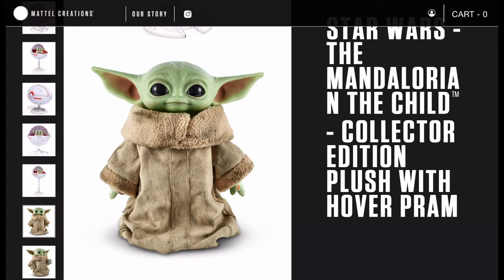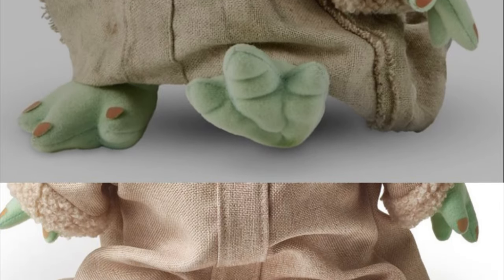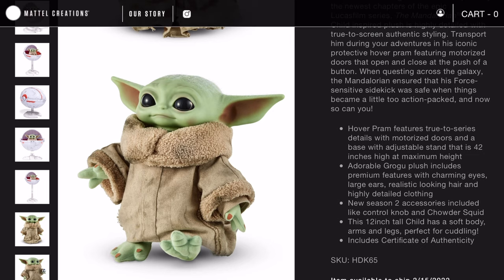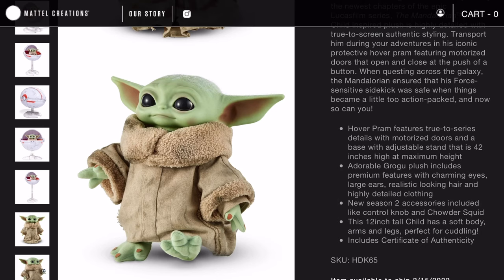We're going to take a closer look at the feet because right now the robe is covering them. Here is a picture of the plush walking, and these feet are a little bit more realistic than the premium plush bundle's feet. Side by side, the feet on this Mattel Creations plush are slightly different — this one has more detail, with little wrinkles on the bottom and the same type of toenails.